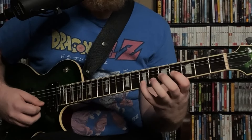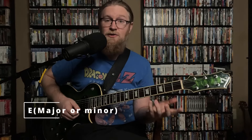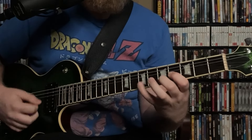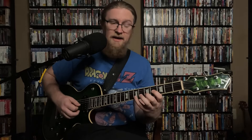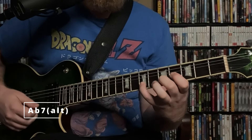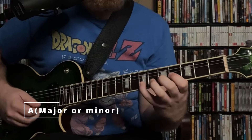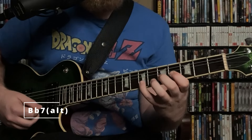Over E, the 5th and 9th going down to the root works over major or minor since there's no 3rd. Over F, it doesn't work so well. Over F sharp, the 4th, root, and flat 7 work like F sharp minor 11. Over G, we already covered the major 3rd and major 7th going down to the 6th. Over A flat, sharp 9 and flat 7 going down to the sharp 5th makes it an altered chord. Over A, the 2nd and 6th going down to the 5th works over major and minor. Over B flat, flat 9 and sharp 5 going down to the flat 5th. Over B, root and 5th coming down to the 4th works over a sus or minor 11.